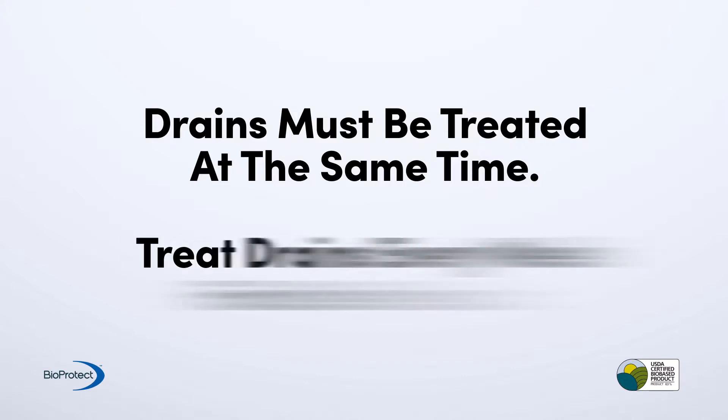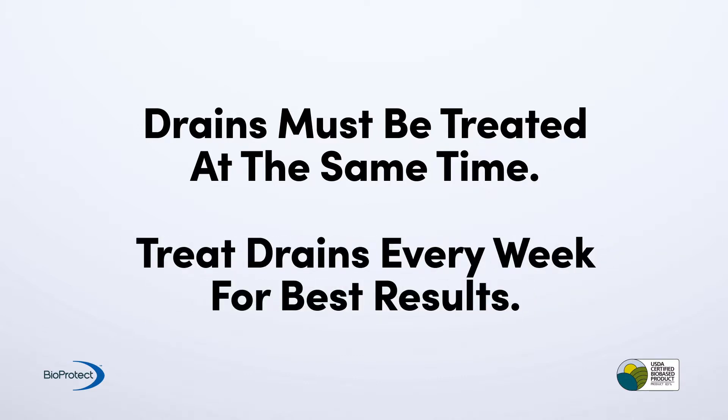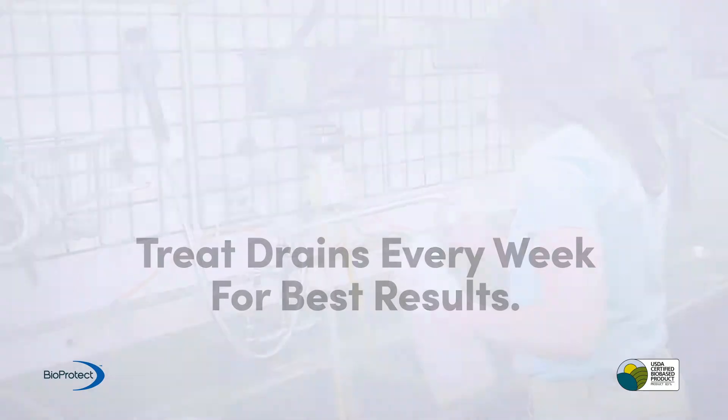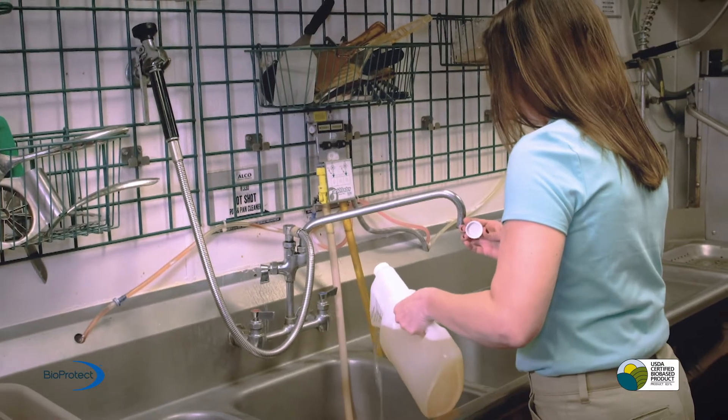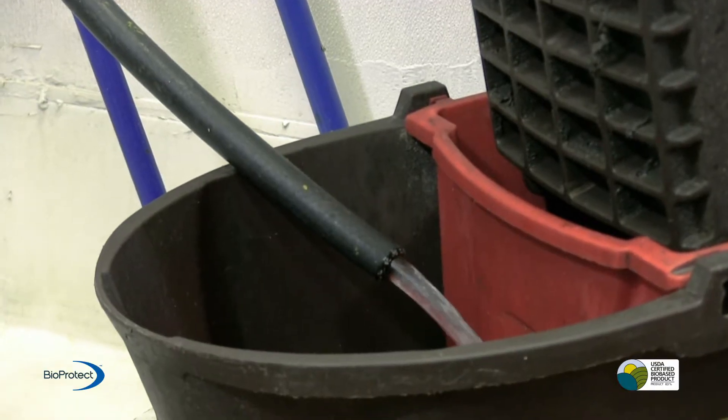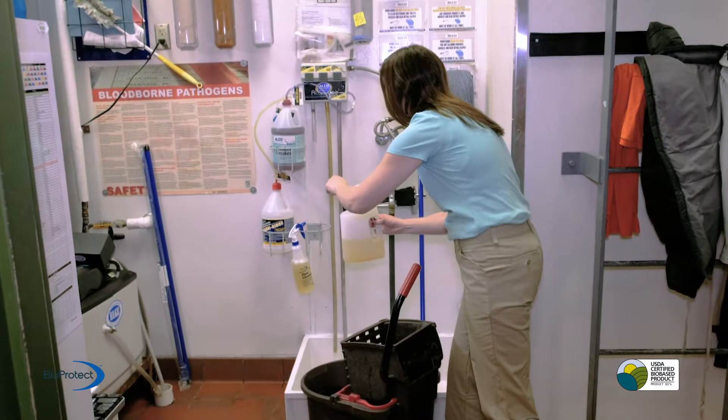Using BioProtect on a consistent basis allows grease traps to remain cleaner, reducing odors and increasing the time between pump-outs. To keep drains clean, be sure to continue regular weekly treatments.